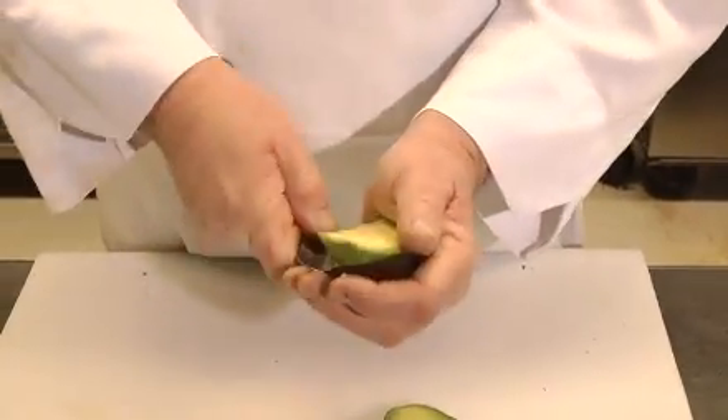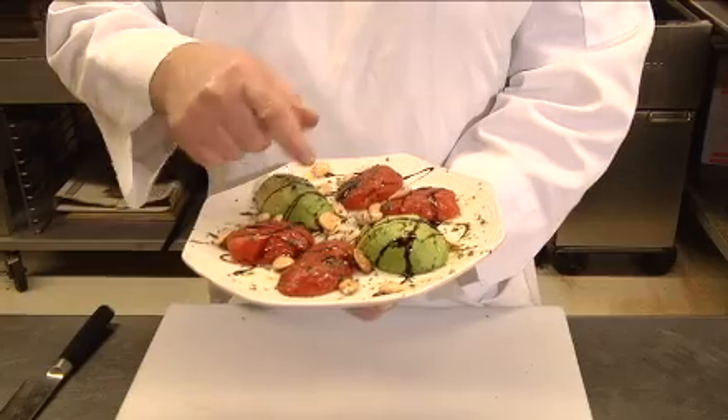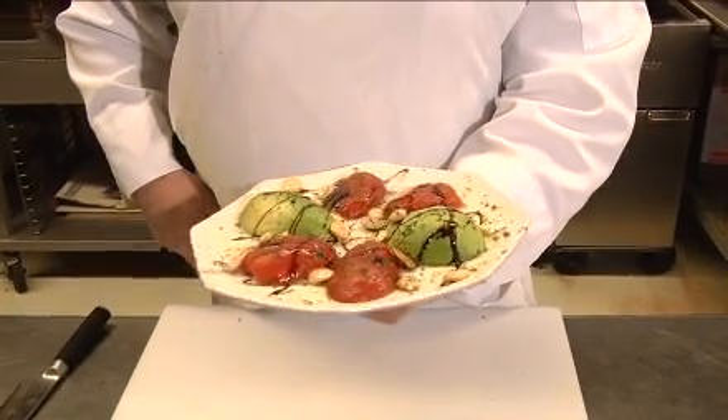After we've roasted the tomato in the oven for a couple of hours at low temperature, we let it cool, pull the skin off, and then all I do is take the avocado out of the shell, scoop it out with a spoon, and then we garnish it with toasted, roasted Marcona almonds.